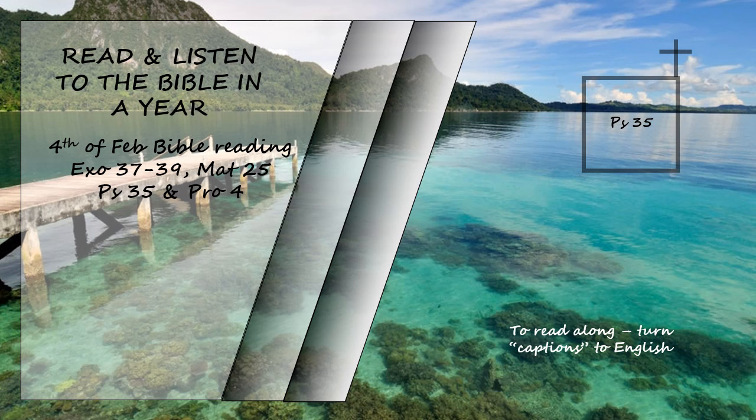Psalm 35. Contend, Lord, with those who contend with me. Fight against those who fight against me. Take up shield and armor. Arise and come to my aid. Brandish spear and javelin against those who pursue me. Say to me, 'I am your salvation.' May those who seek my life be disgraced and put to shame. May those who plot my ruin be turned back in dismay. May they be like chaff before the wind, with the angel of the Lord driving them away. May their path be dark and slippery, with the angel of the Lord pursuing them. Since they hid their net for me without cause and without cause dug a pit for me, may ruin overtake them by surprise. May the net they hid entangle them. May they fall into the pit to their ruin.